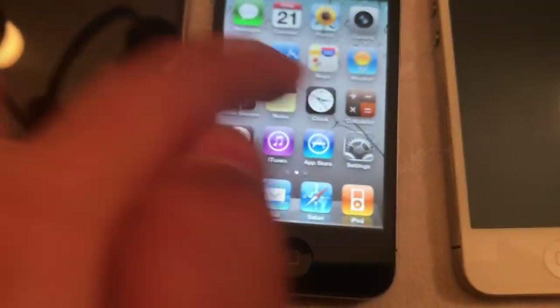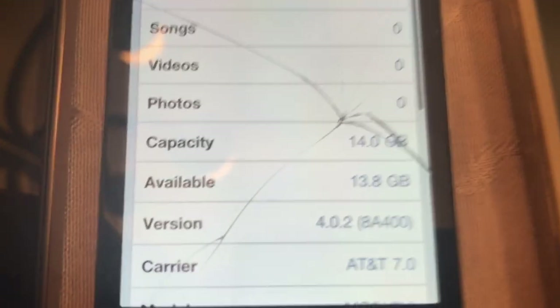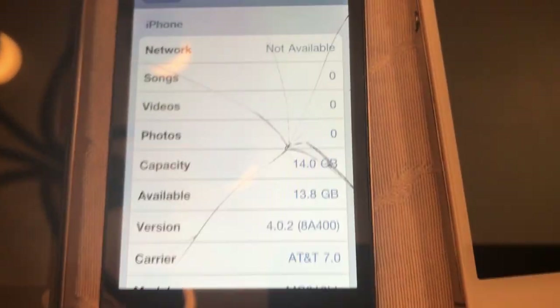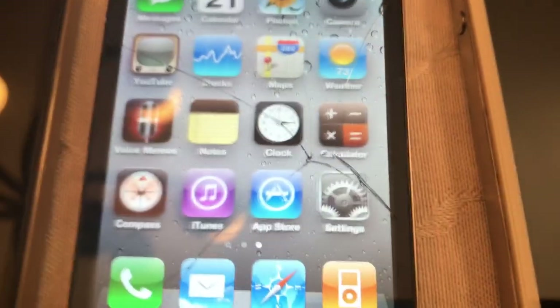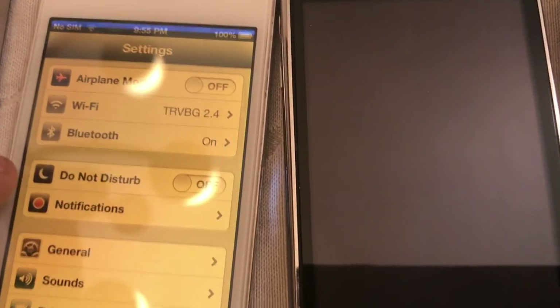Here's another iPhone 4 - this one has cracks, we need to get those fixed. But this one is my ultra-rare one. If I go into Settings, General, and About - look at that, still iOS 4.0.2! One of the original firmwares that it shipped with. This one is crazy rare. This one is not jailbroken though, unfortunately. Here is another iPhone 4 still running iOS 6.1.2 - Flux is really on on this one.